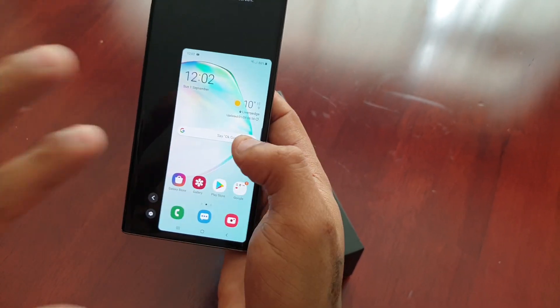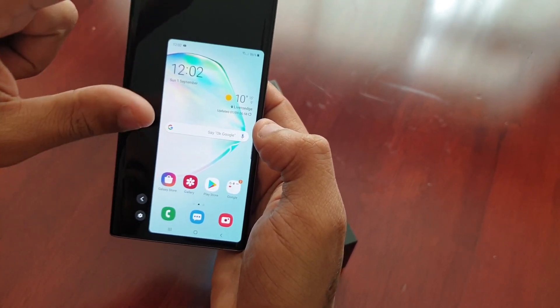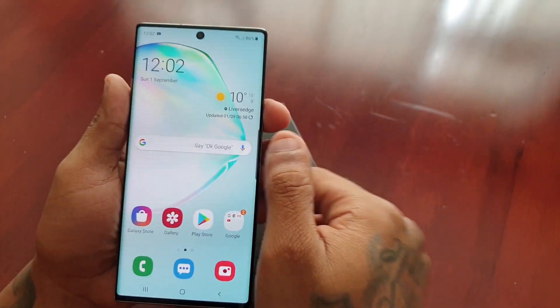Once you're done and you want to put it back into full screen mode, just tap at the top to go back to full screen.